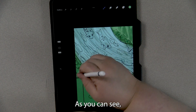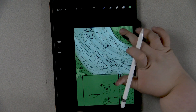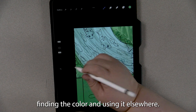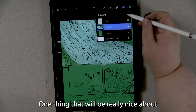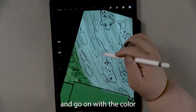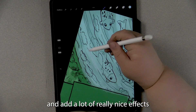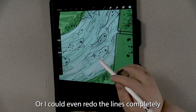As you can see, I'm just popping a finger down, finding a color, and using it elsewhere. One thing that will be really nice about this is I can actually make the layer on top of everything, go in with color, and add a lot of really nice effects that way. Or I could even redo the lines completely if I felt like it.